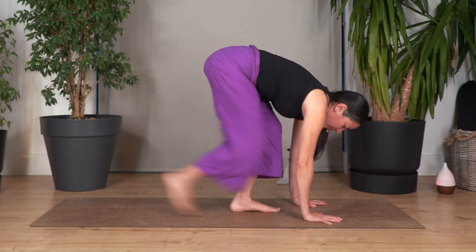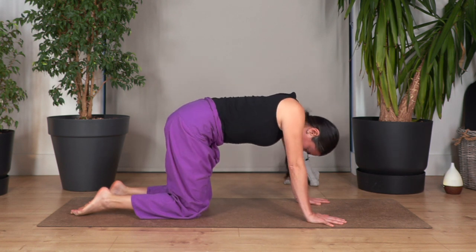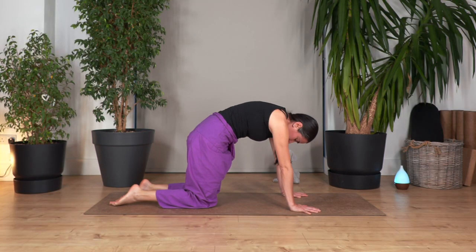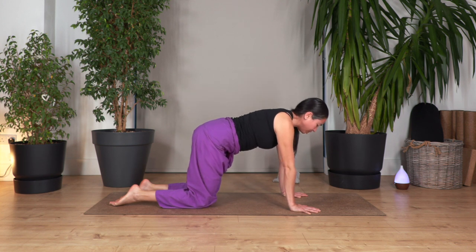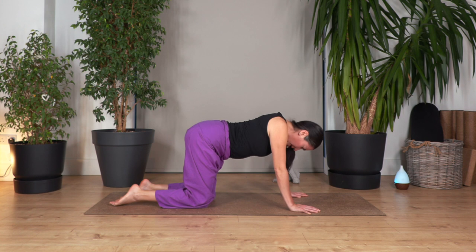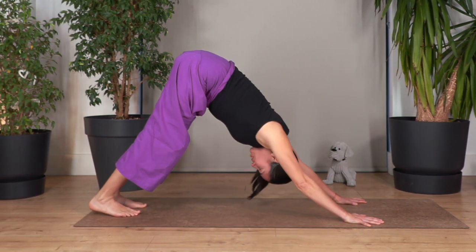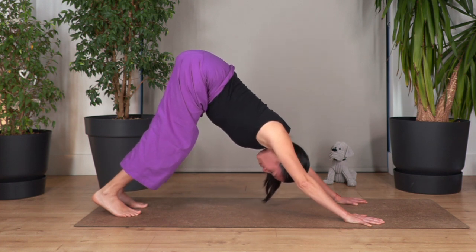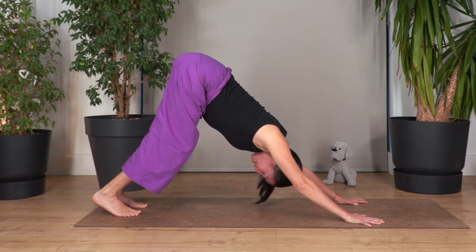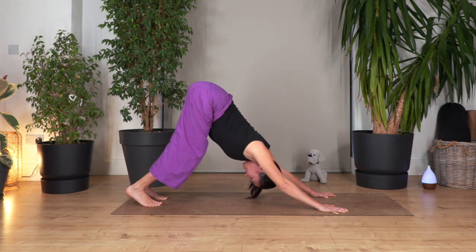Now we're going to place our palms on the floor. Step back right and left. Let's go cat and cow — inhale, cat stretch; exhale, cow stretch. Let's go for three, and out. Let's go for two, and out. And just one more — inhale and exhale. Back to neutral. We're going to curl the toes under — high plank. Shift the weight backwards, let's go down dog. We can bend the knees if we feel too much tension. Extend your back by pressing your hands on the ground and pushing your tailbone upwards. Hold for a breath — inhale and exhale. Let's go for three, exhale. Let's go for two, exhale. And just one more, exhale.